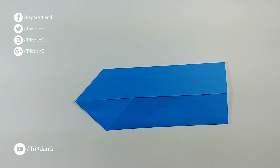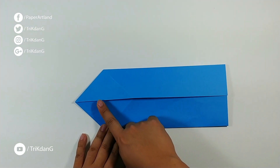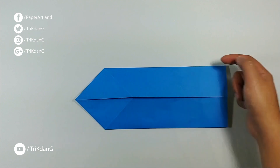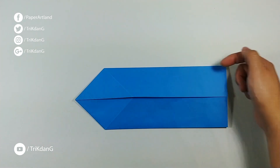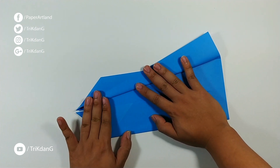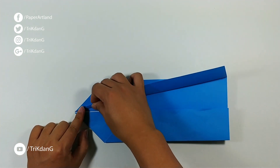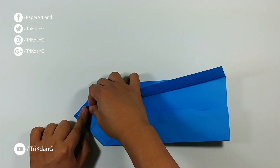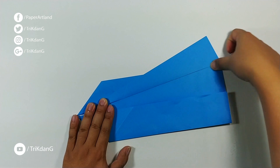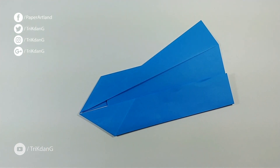On the following step, let's start from this edge, this side first. Try to match this edge to the upper edge. If you can, that is fine. Just match this corner. Make a straight fold from this corner to the other corner. Make sure that it creases nicely. Now press down the paper. Repeat the same fold for the other side.